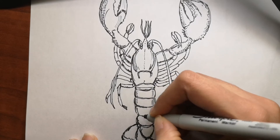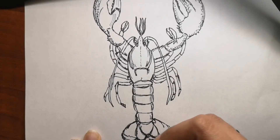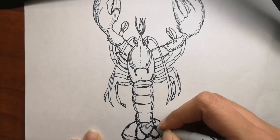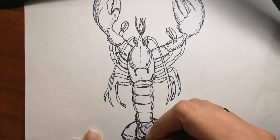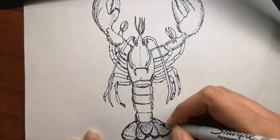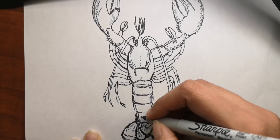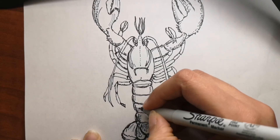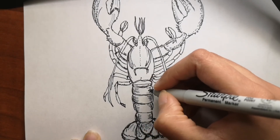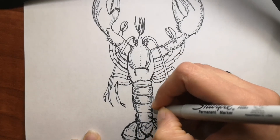Now, lobsters are very expensive and are no longer considered poor people's food. Lobster meat is a great source of protein, providing 28 grams of protein per cup. If you skip the butter, they aren't fattening — three and a half ounces have just 96 calories and about 2 grams of fat.